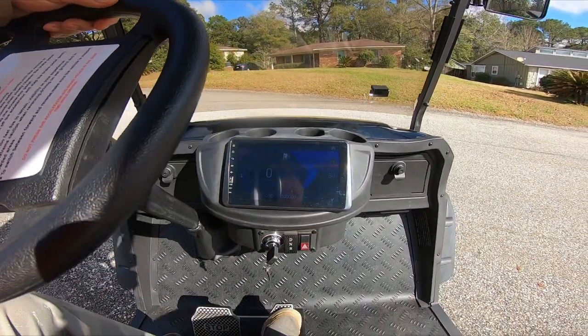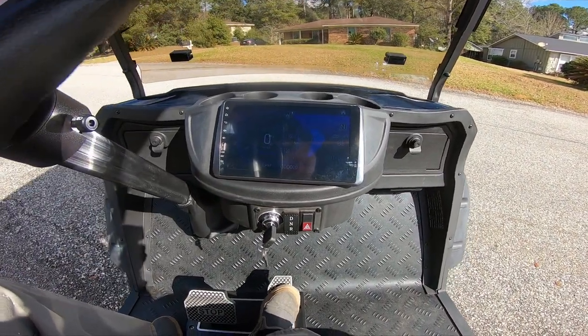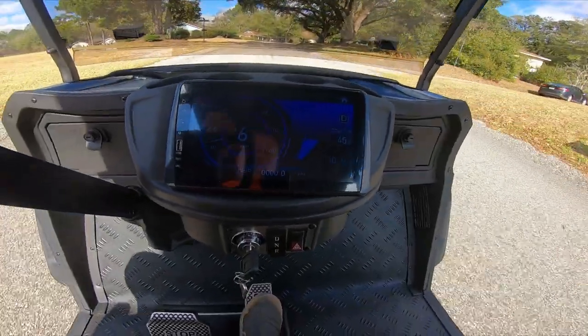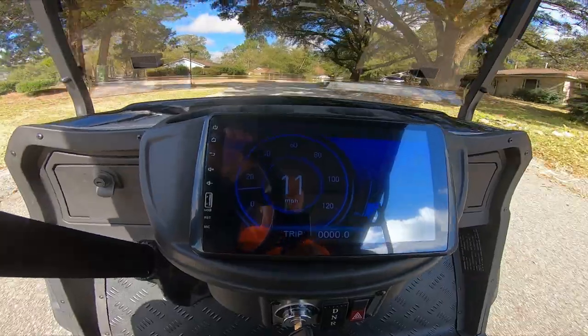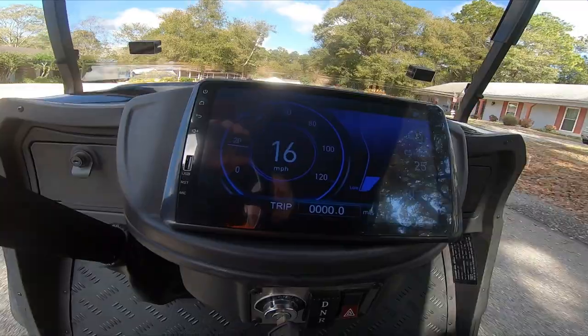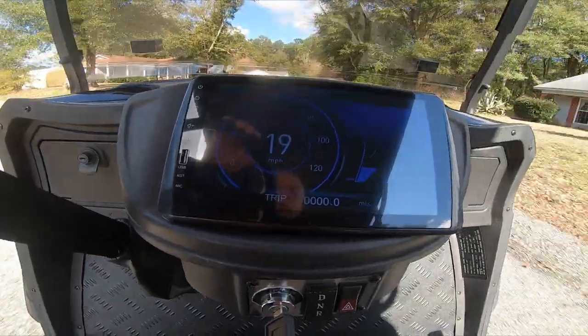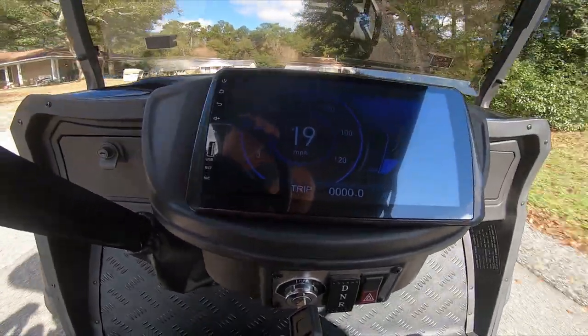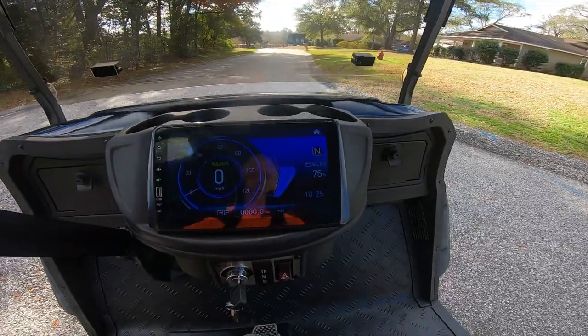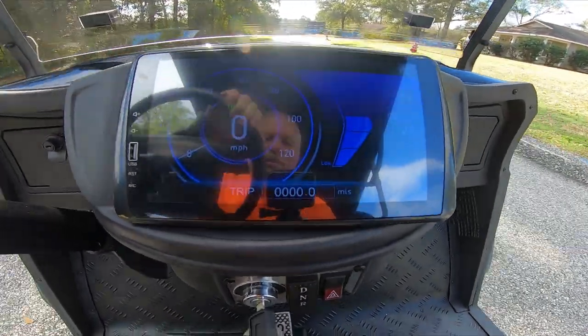Just to give you an idea of the power of this thing — here's your odometer. Take it up the hill a little bit. Nice and quiet. Standing start — we'll go downhill and see what it'll do.